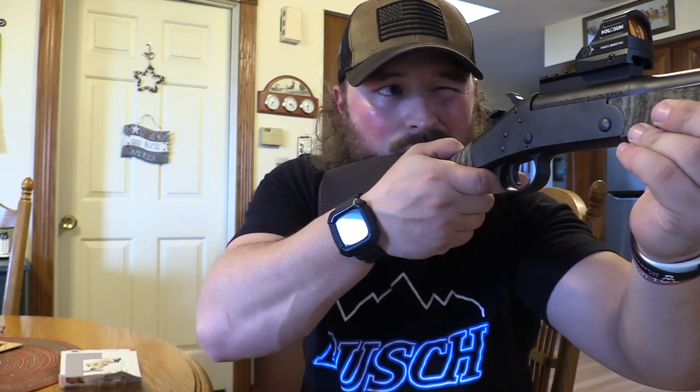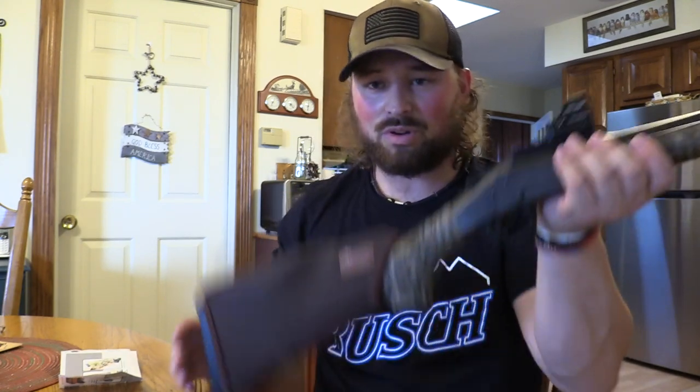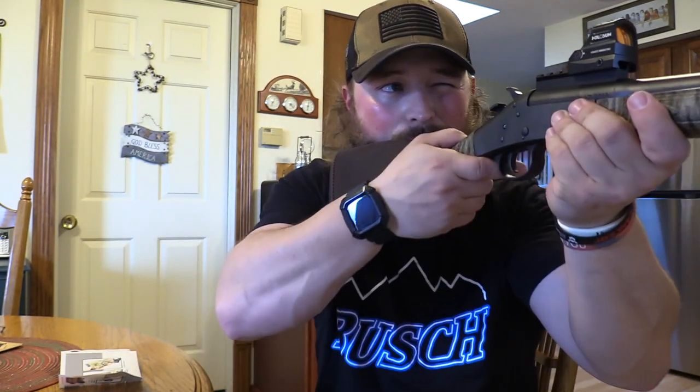This is going to be my main turkey gun this year, so I'm rolling with Holosun. You can see right there, it's on. It's actually the second biggest pad and it's dead perfect. So when I pick up, there's my anchor, there's my dot. Now I need to zero this in, as this will be my true anchor point.